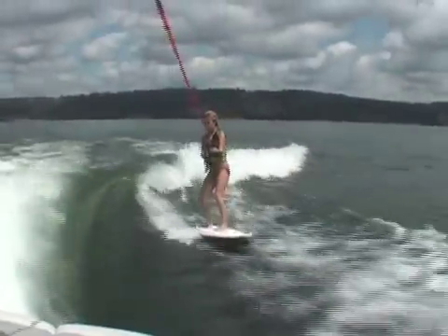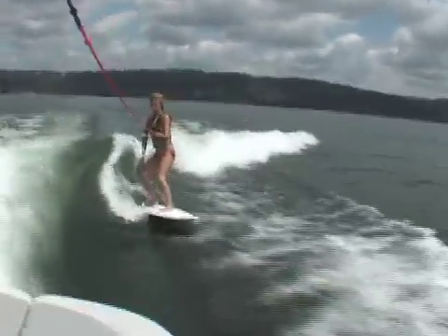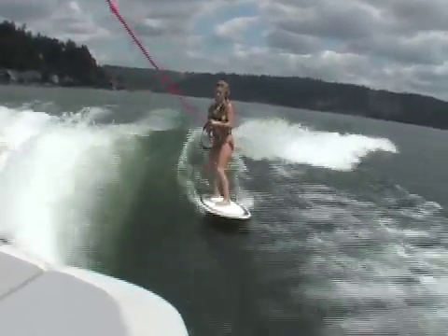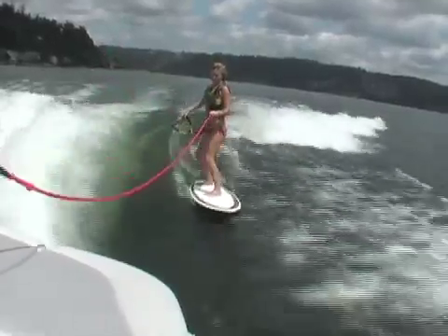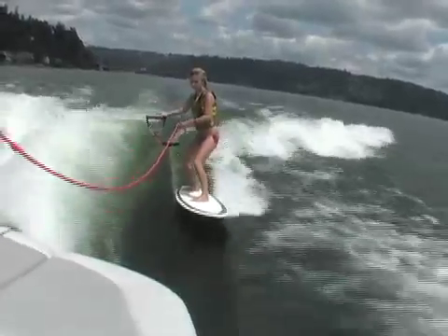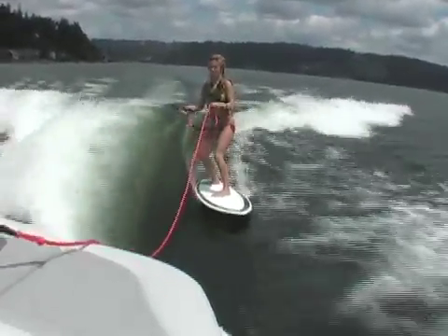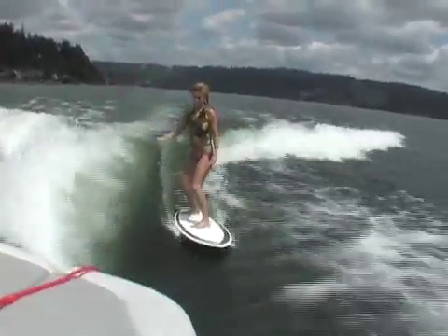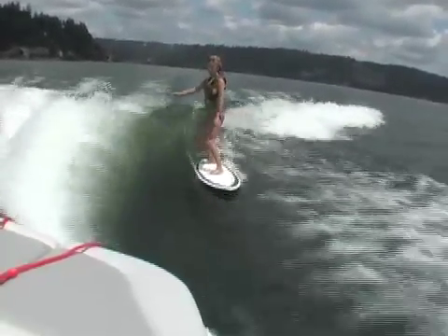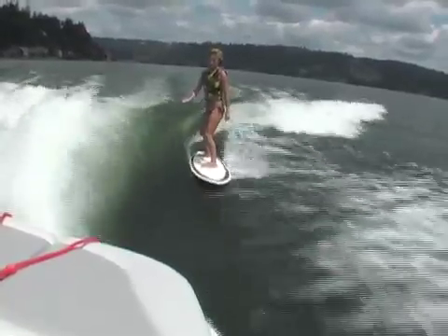Notice as she waits until the wave shapes up. She'll move into the sweet spot and she'll get ready to throw the rope. You can either throw the rope off to the right or back into the boat. Sometimes with beginners we like to throw it off to the right so they won't fall. As you can see, Corey's riding right in the sweet spot, just off to the side of the boat.